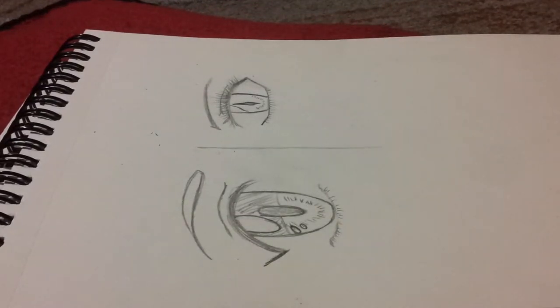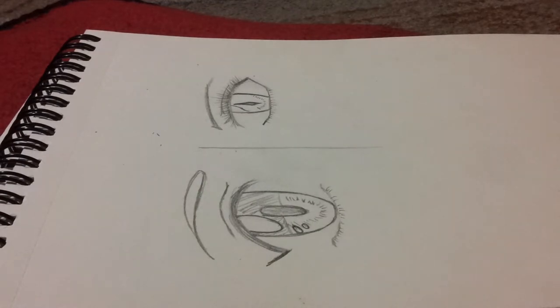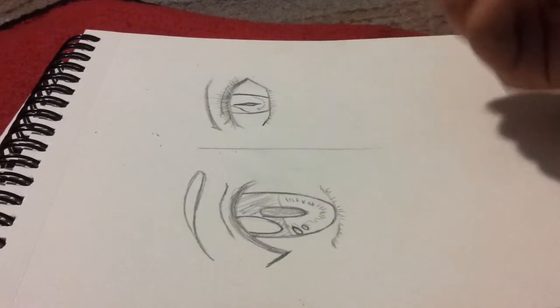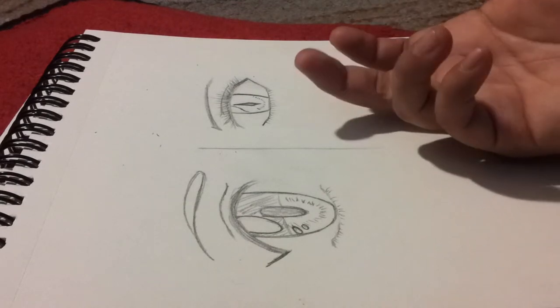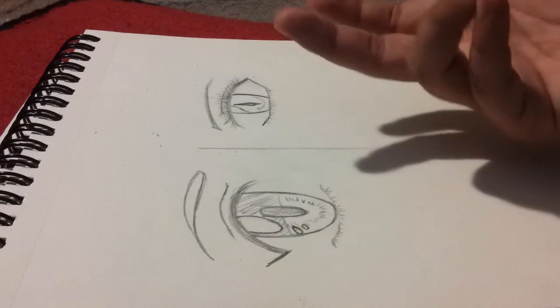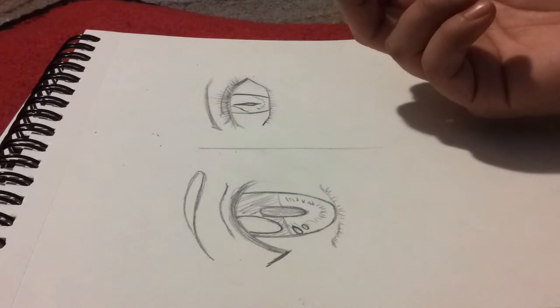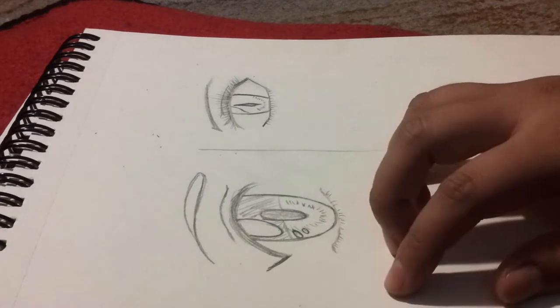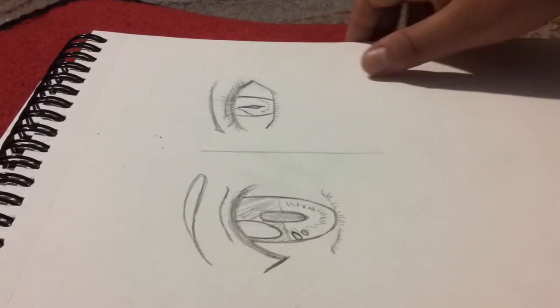Good afternoon everybody and welcome to another how-to video. I'm going to do a tutorial on how to use charcoal. I simply had to do these two quick sketches of random character eyes just to show how I have a personal way of doing it. If you don't like my way, you might like other people's way on other YouTube tutorials. But if you like, you can simply watch how I do it.